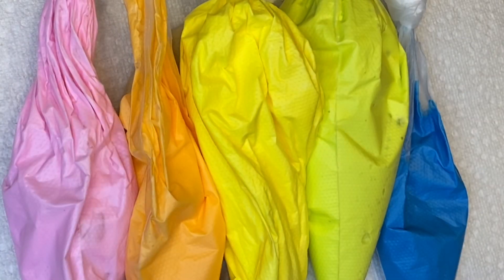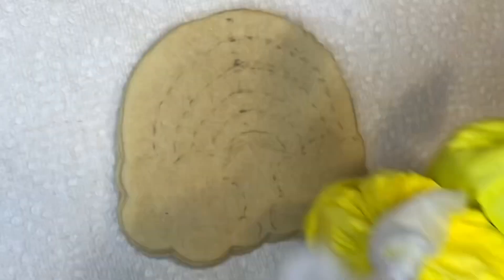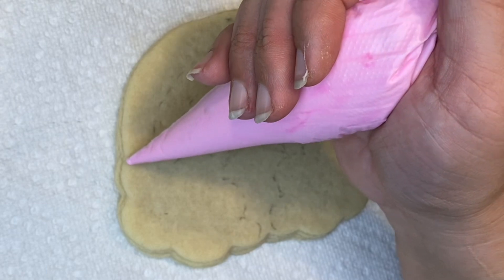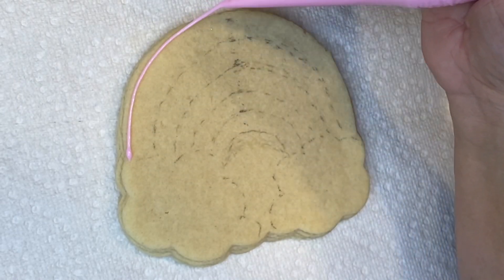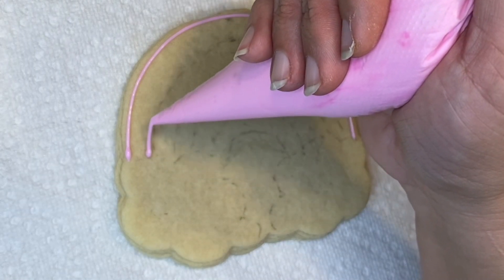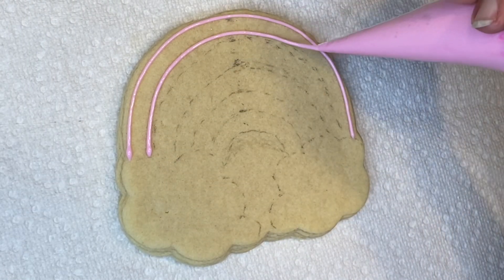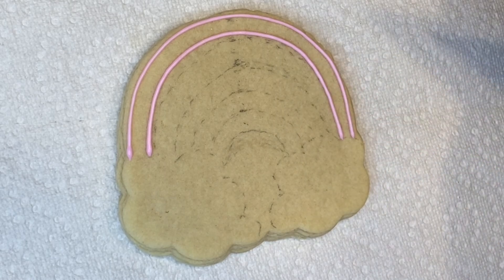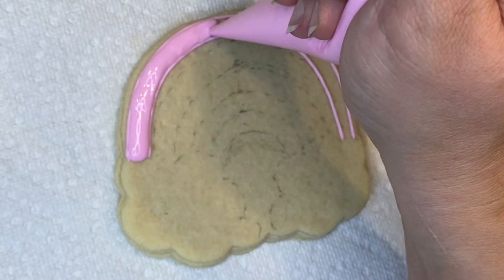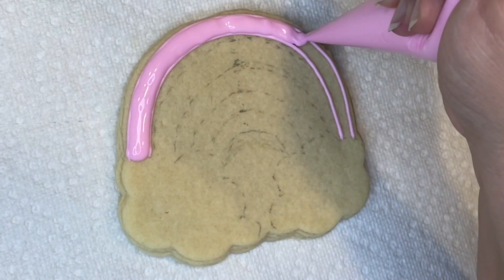Here I've already pre-colored my colors for this rainbow. Like I said, it's five colors, and here they all are. The white will be for the clouds at the bottom of the cookie. I'm going to start by outlining each color from the top one, using the same flooding color that I have in my bag. I'll outline it first, let it dry for a little bit, and then go back and fill the color.